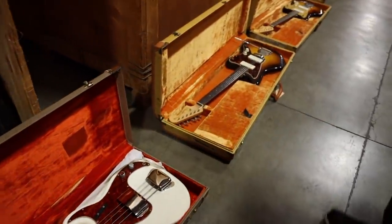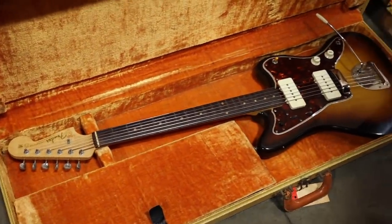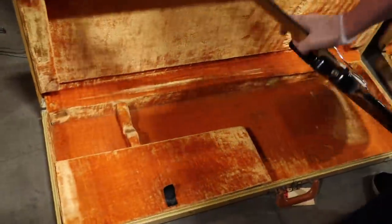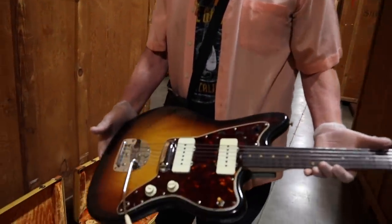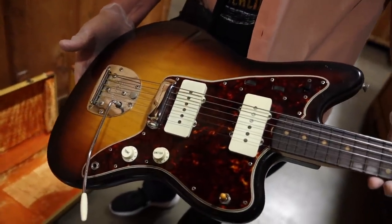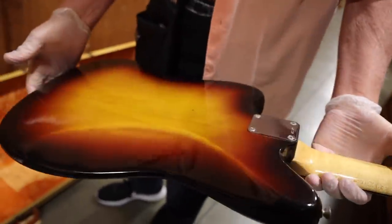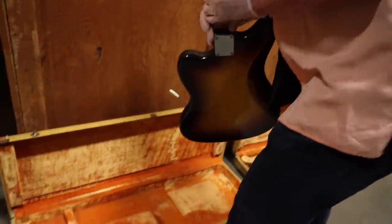And this is a 1960, I believe, Sunburst Jazzmaster. I'm guessing Lemo brought this out? Yes, I think so. So this is pretty cool. We've got a beautiful one at the store right now, so I'm not going to take this out yet. A little wear, but not much — pretty damn clean. Original tweed case.